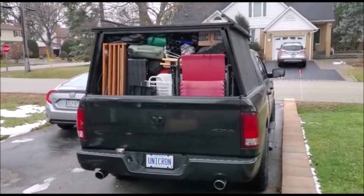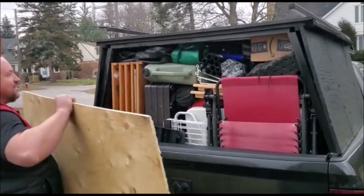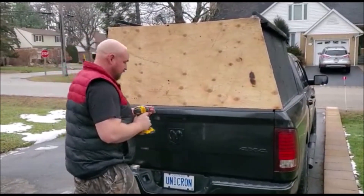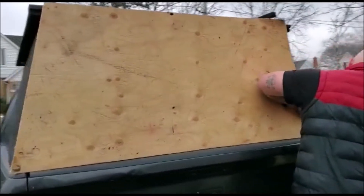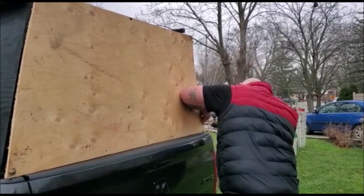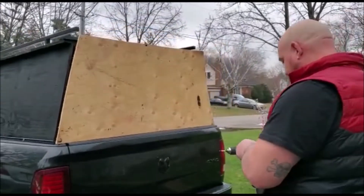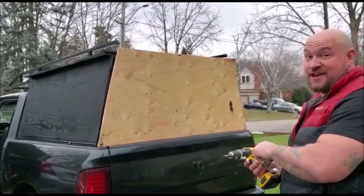I think we're ready to seal her up. Think we can fit anything else in there? No, I think it's full. Let's see. How many are you going to put in? Four. Put a couple more in. I only have four left.